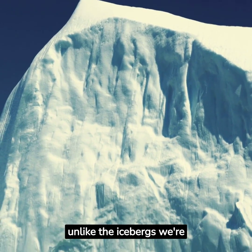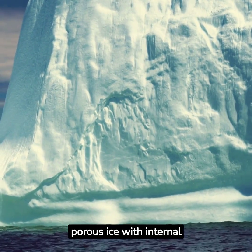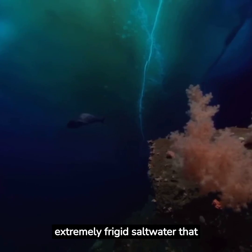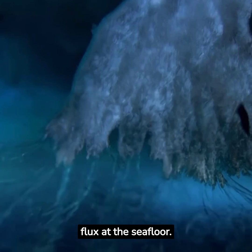Here's what happens: unlike the icebergs we're familiar with, the freezing of the sea surface creates porous ice with internal channels. These channels contain extremely frigid salt water that flows downward due to its density and the heat flux at the seafloor.